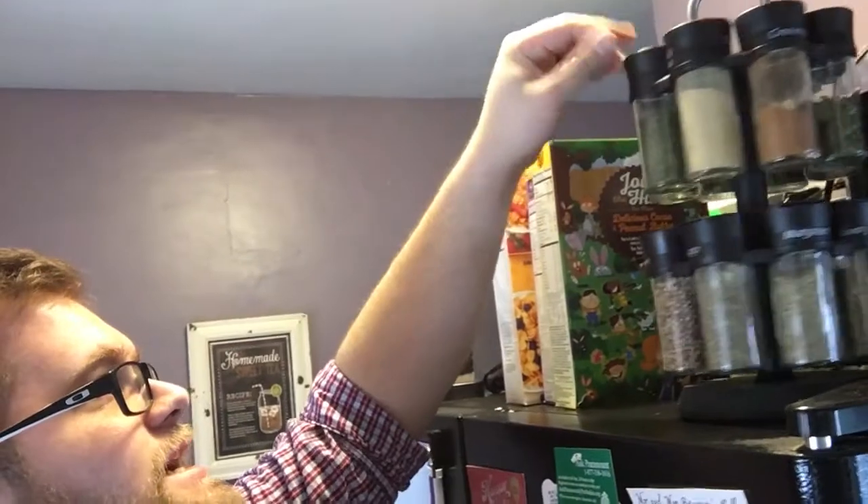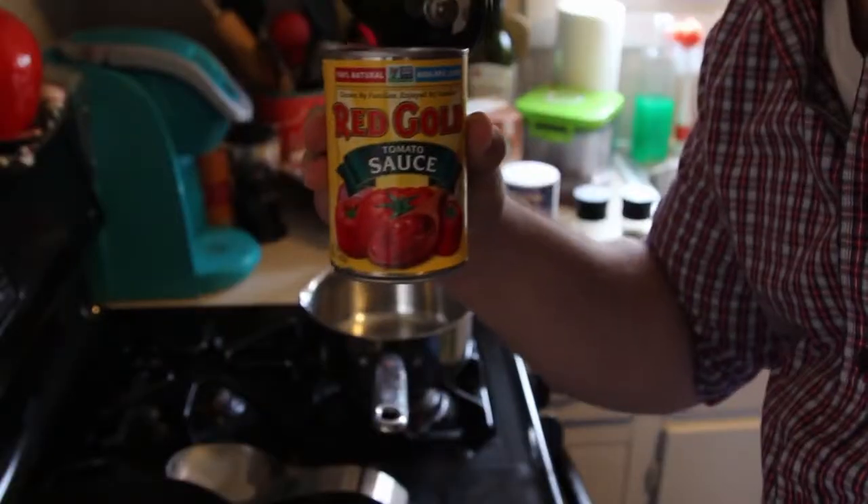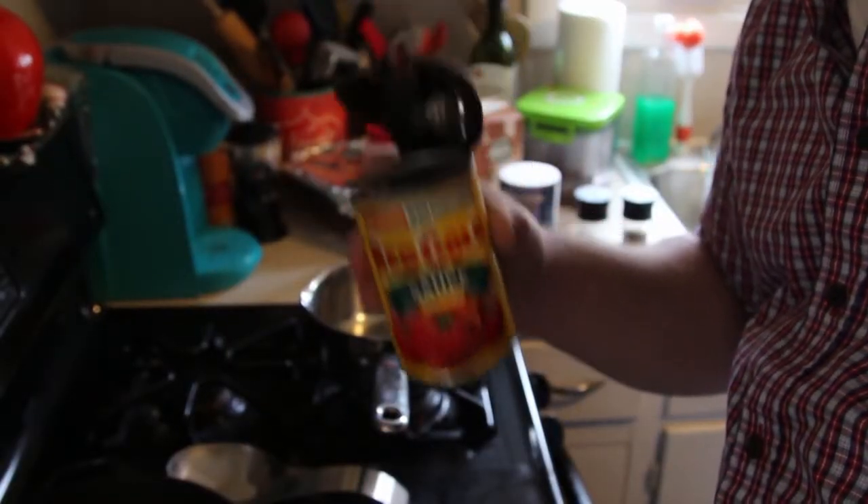We're going to start our sauce. We're going to make some pizza sauce, and here's what you'll need: tomato sauce, salt — you can use seasoned salt if you like, but I'm just going to use regular salt. You're going to need oregano, sage, dill weed, and a little rosemary. You will need two decently sized cloves of garlic and some regular black pepper.